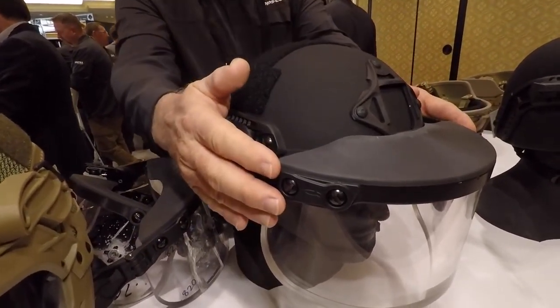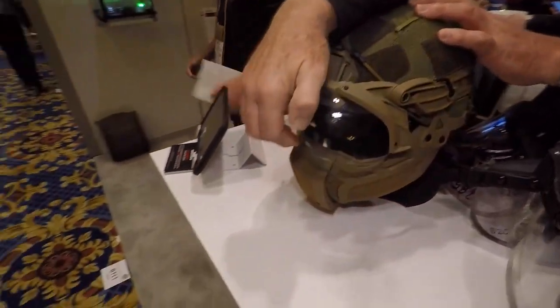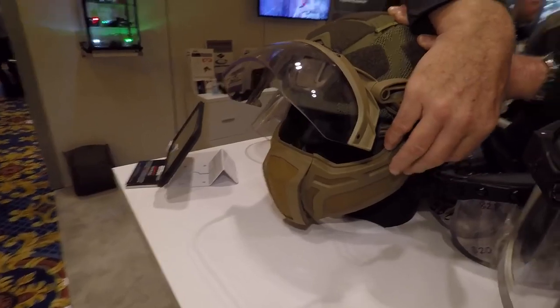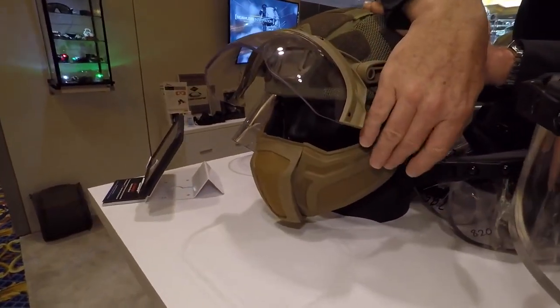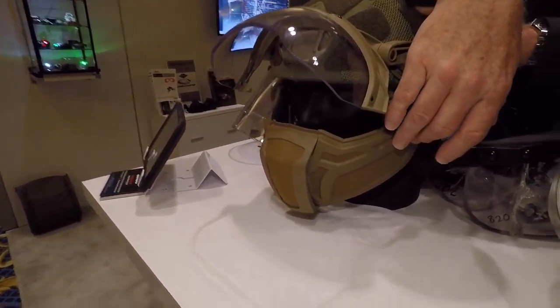And then you can not only add this setup for the handgun face shield, but also add our 17 grain fragmentation protection visor as well as mandible type protection. The mandible has been tested against 9mm and 17 grain fragmentation. That is wild.